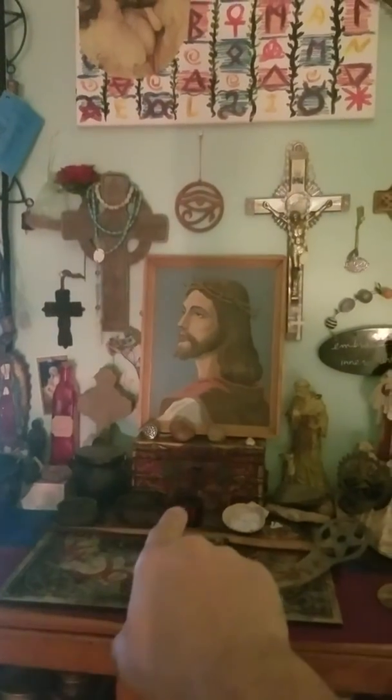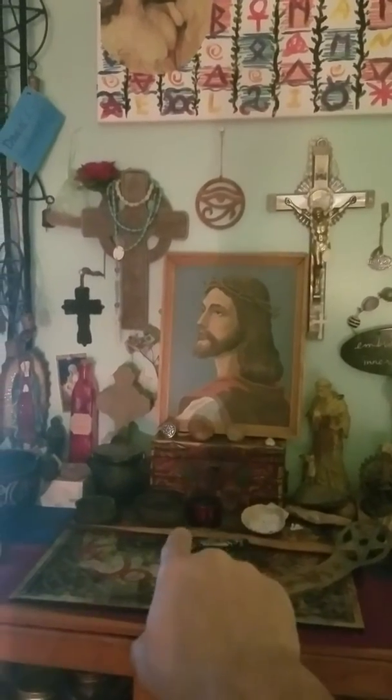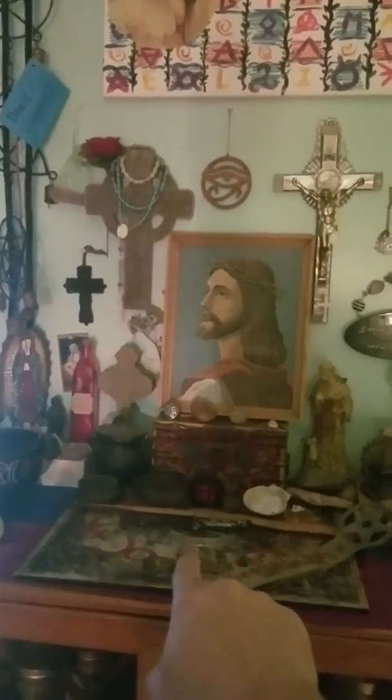A cauldron, I have water, a candle, salt, a thame, a wand, there's a pentacle that's laying on my incense holder, and this is another little pentacle, and a shell.